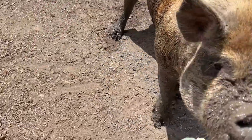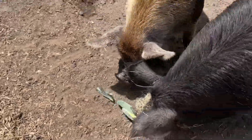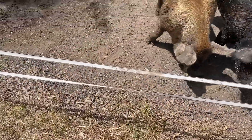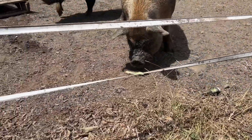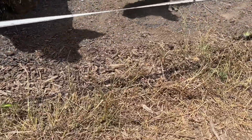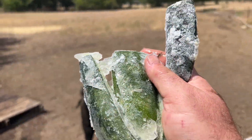These Idaho pasture pigs handle the heat like champs, but there's a point where hot is too hot. So one of the things we're doing right now is coming out here with some frozen treats. These are some cucumbers that I got from a friend — they had a ridiculous number of cucumbers — so we threw them in the freezer and now we've got these cucumber sickles.